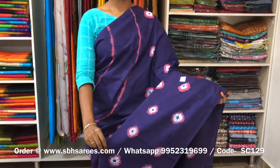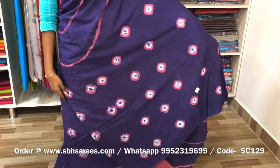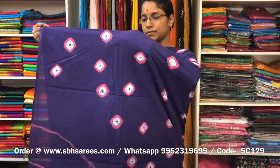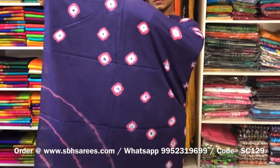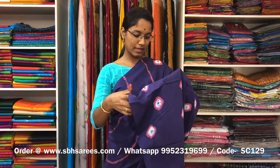This is a soft cotton saree in violet colour. It is a borderless saree. On the entire body, we have a shibori printed design, with a running pallu and a plain pink blouse. The price of the saree is 810 and the product code is SC129. We have much more colour combinations available on our website at www.sbhsarees.com.